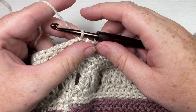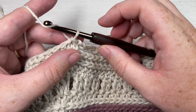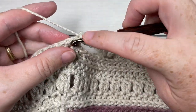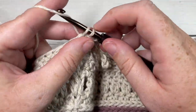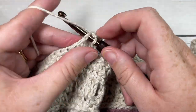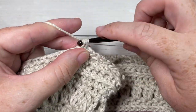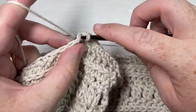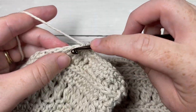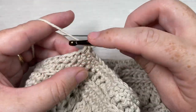For the next five rounds — rounds two, three, four, five, and six — chain one, then single crochet into the same stitch as joining and into each stitch all the way around, including your chain stitches. Single crochet into each stitch and each chain stitch all the way around. Join with a slip stitch in the first stitch, chain one, and repeat. Work five rounds of single crochet stitches — there'll be 140 stitches at the end of this round. Then fasten off, weave in your ends, and your lavender market bag is complete.